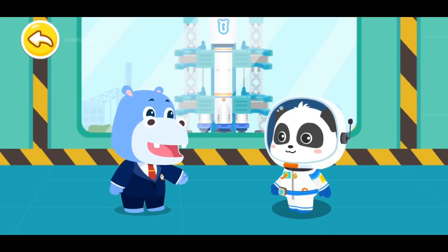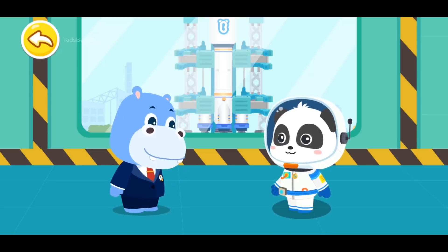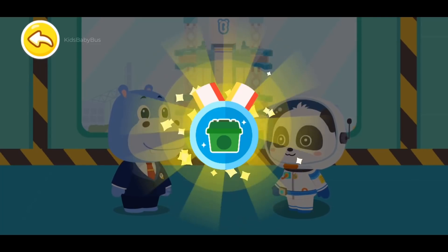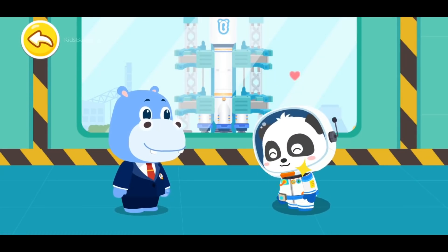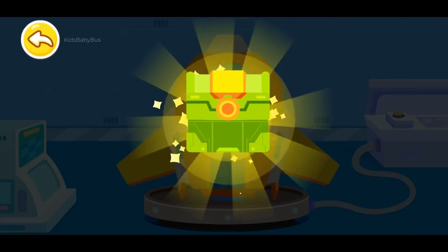Astronaut Kiki, congratulations on your successful space mission. Here is a reward for you. Congratulations on winning the Universe Cleaning Guardian Badge. Wow, it's the new equipment sent from the Space Agency. Let's check it out.